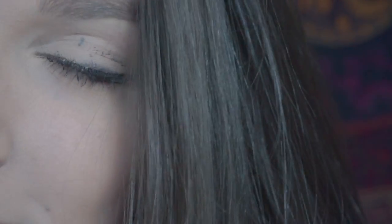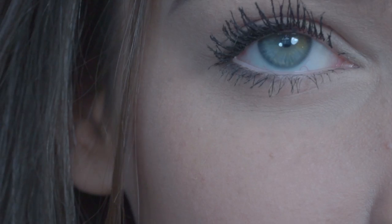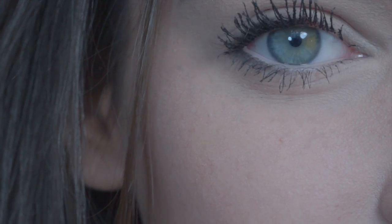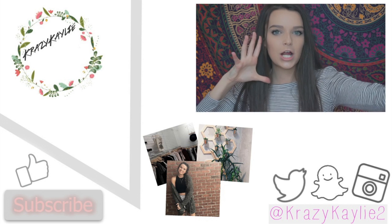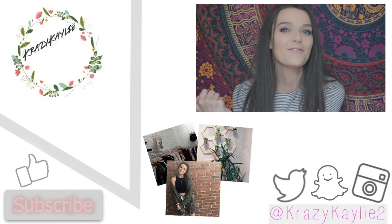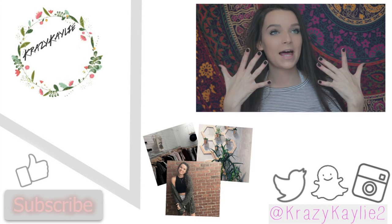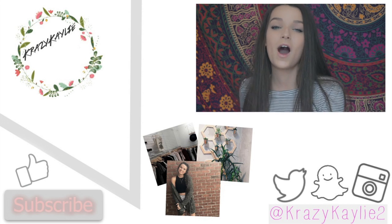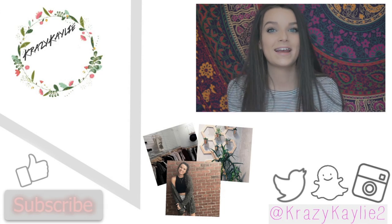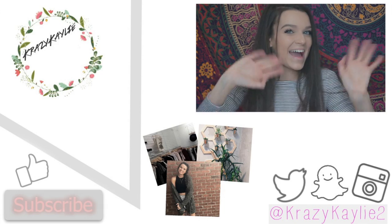So we just went from bare lashes to this in a matter of seconds. Those were my eight mascara hacks to getting longer and better lashes — I hope you all found it helpful. Make sure to subscribe if you're not already and follow all my social media, Crazy Kaylee too. Give this video a thumbs up. I love you. Bye!